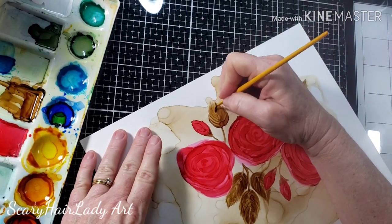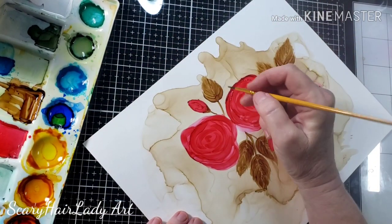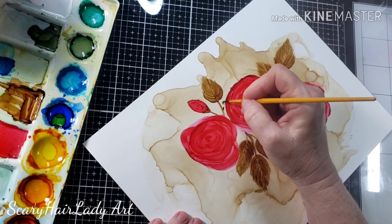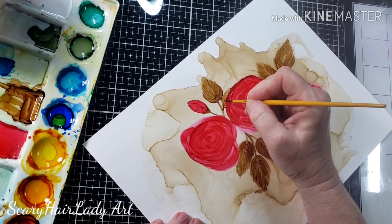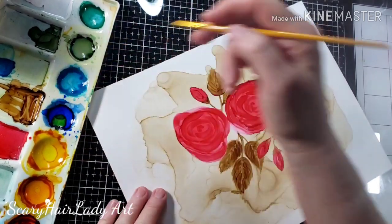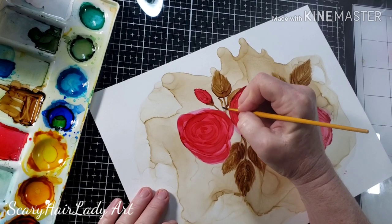You can see that each layer you put on of that brown gets darker and darker. It really starts to stand out and not blend into the background — it stands out as part of the flower. You just keep going over it, let your ink dry a little bit, and keep putting that ink on top and it starts to get darker and darker for you.